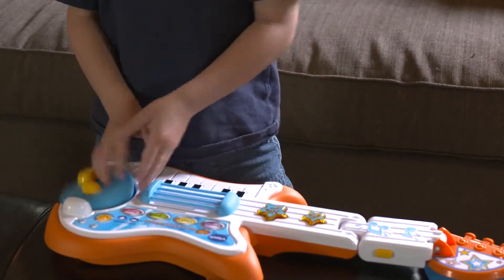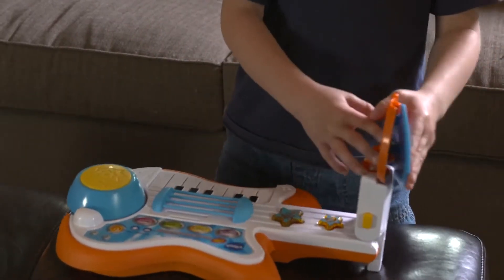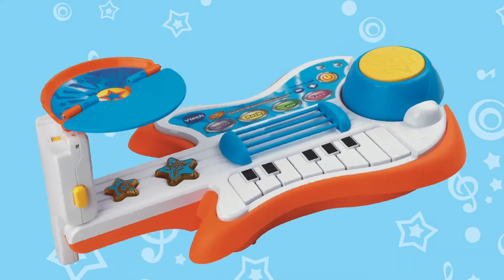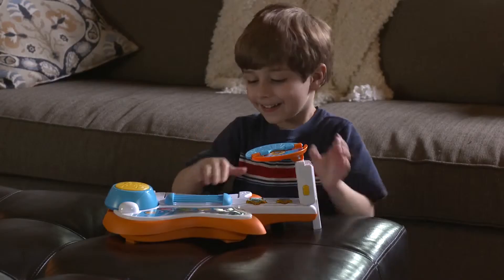Transform the Kiddie Band into drums and tap the drum or cymbal to the beat of the music. Or change into a piano to play some musical notes.